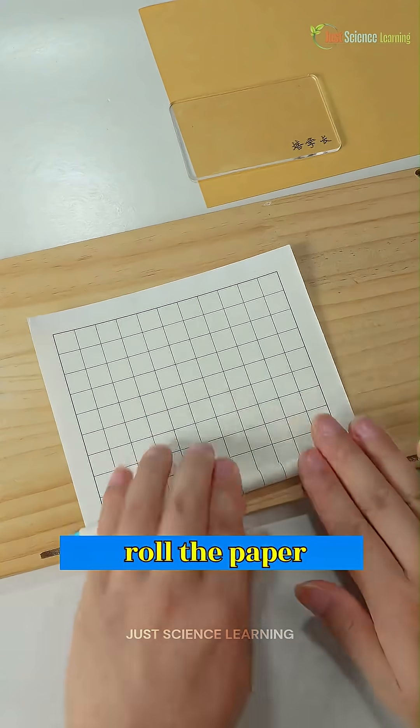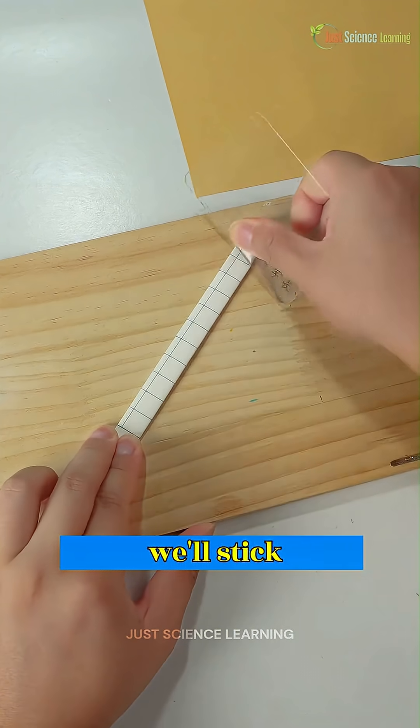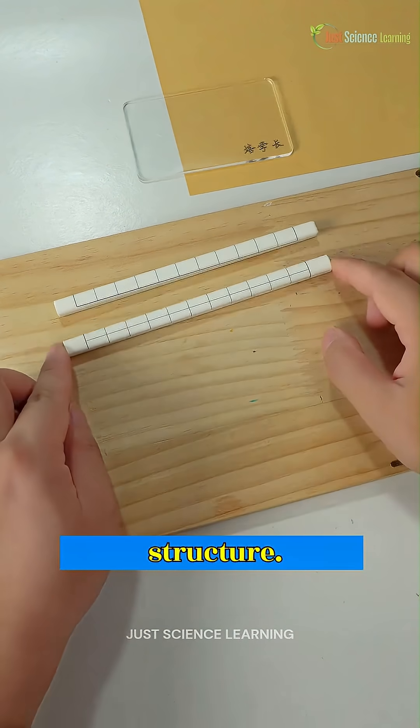First, we'll roll the paper to make paper sticks that will act like pipes and rods for our machine. Then, we'll stick these sticks together to create square tubes, just like a real structure.